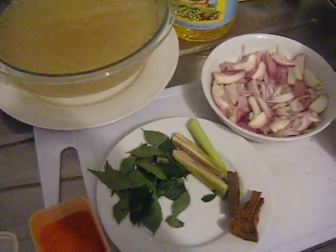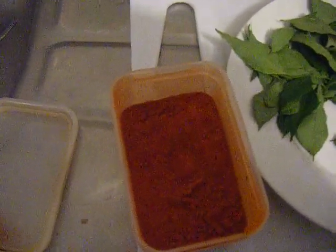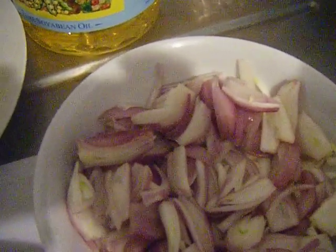Before cooking the curry, you need to prepare all the ingredients. We have chili powder, curry leaves, lemongrass, cinnamon stick, and sliced shallots.